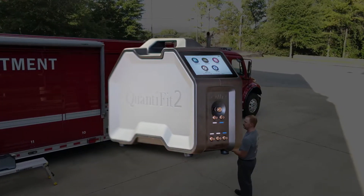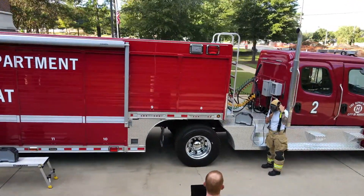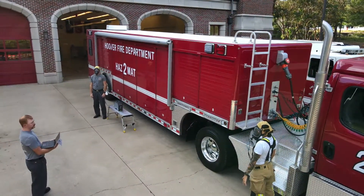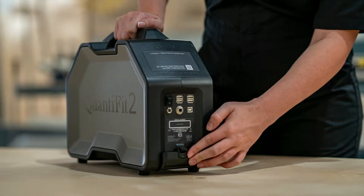Introducing the revolutionary Quantifit 2, disrupting the fit testing industry as we know it and changing the way we fit test elastomeric respirators. Now with optional battery packs, the Quantifit 2 allows you to fit test virtually anywhere, including outside.